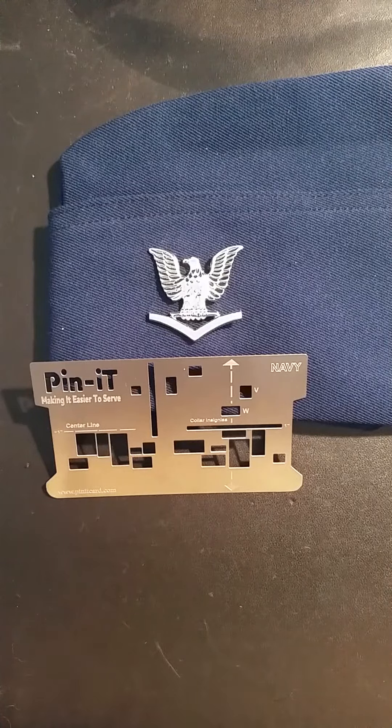For more information about the Pinnit card, please visit our website, www.pinnitcard.com. Thank you.